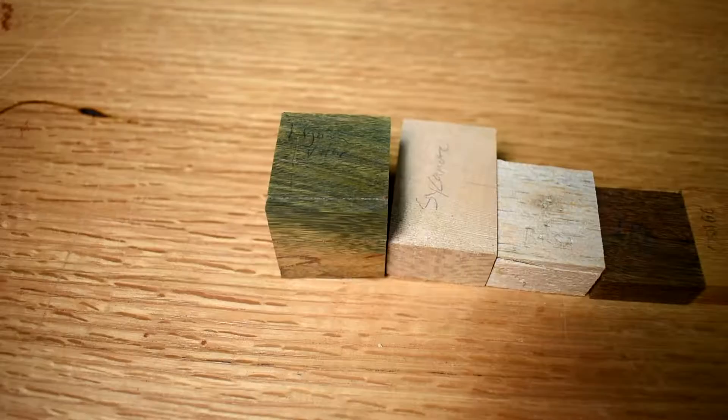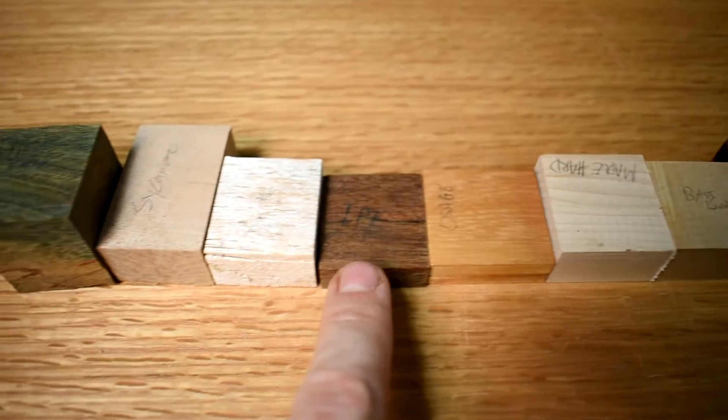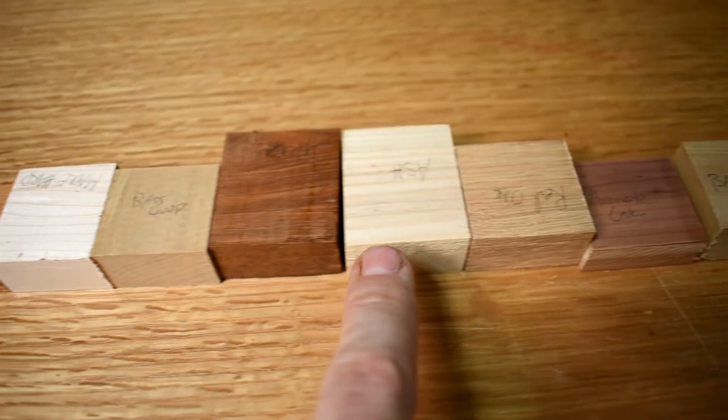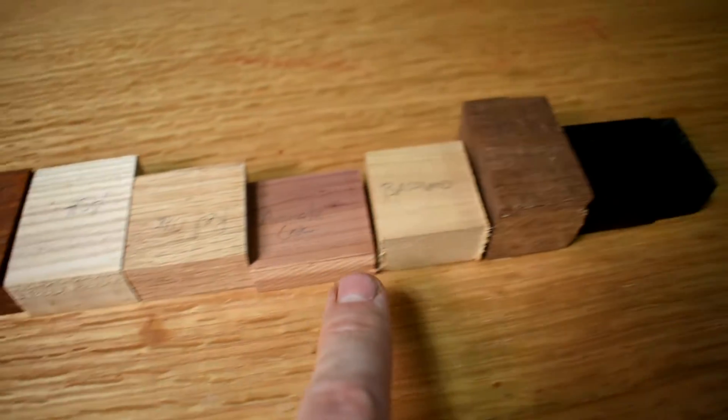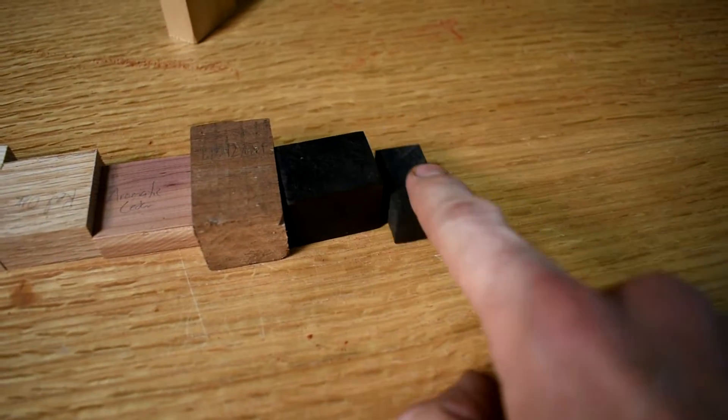Here are the test candidates. We have lignum vitae, sycamore, balsa — yes, balsa — ipe, osage orange, hard maple, basswood, jatoba, ash, red oak, aromatic cedar, basswood... wait, two basswoods. Walnut, african blackwood, and ebony.